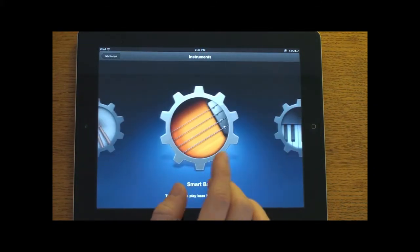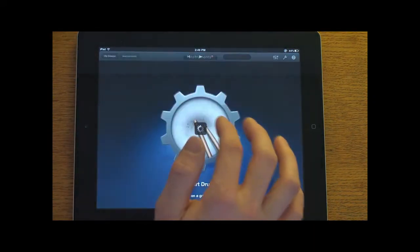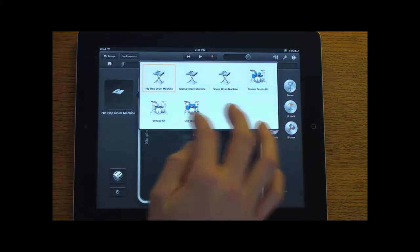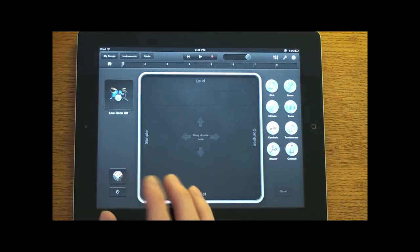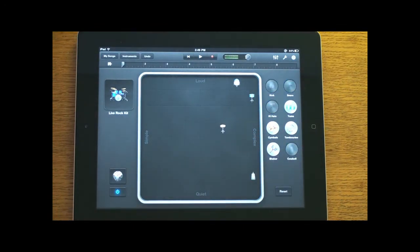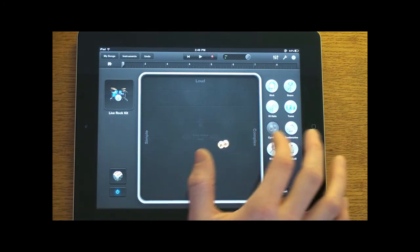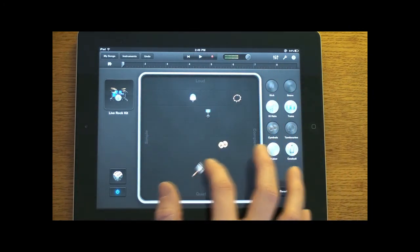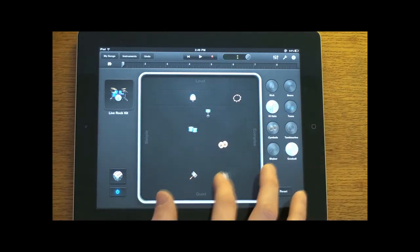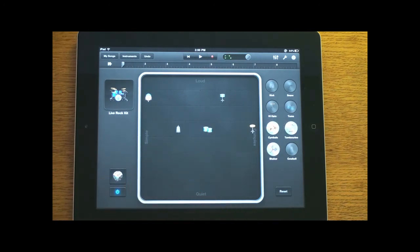Let's do one more instrument — the smart drums. Let's change this to the live rock kit. Here you can actually roll the dice and it will pick certain instruments of the drum kit to play and play them for you, or you can add your own in there if you want. So it will just pick some for you — that is the smart drums.